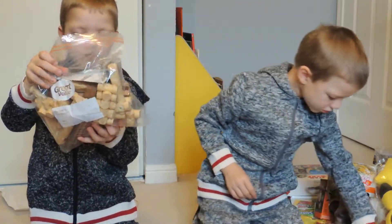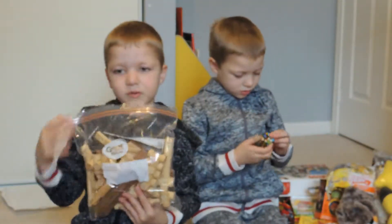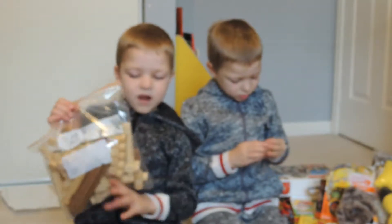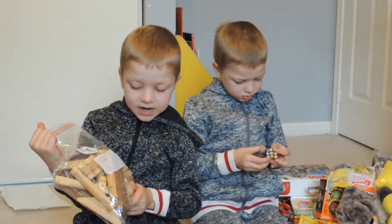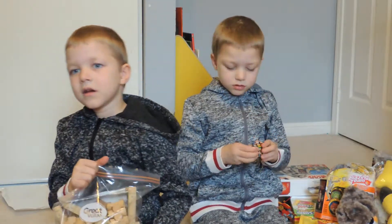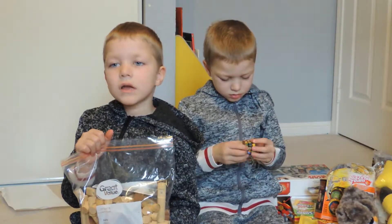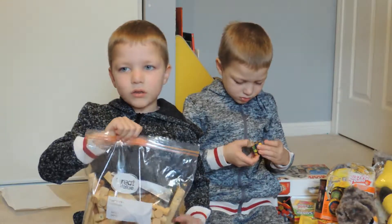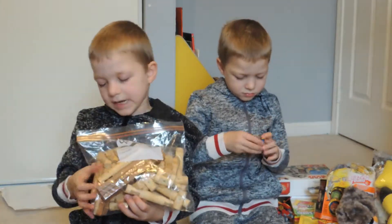These are my Lincoln Logs. My brother gave it to me on Christmas. And they're magnetic — because I haven't done anything with it yet. At school, in our class, there are these kinds and it's magnetic too.